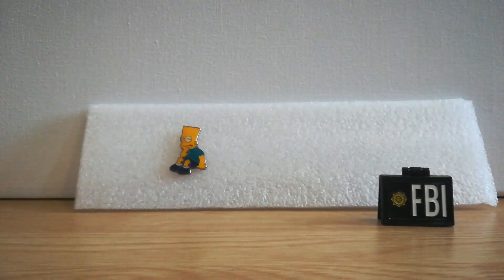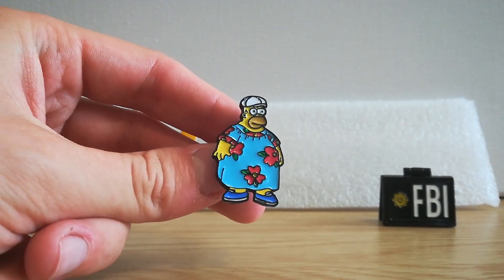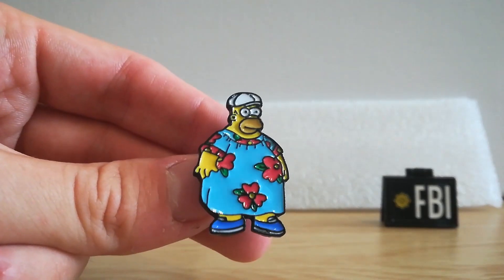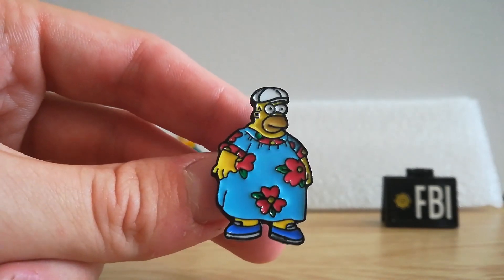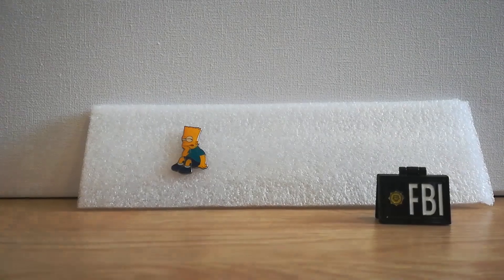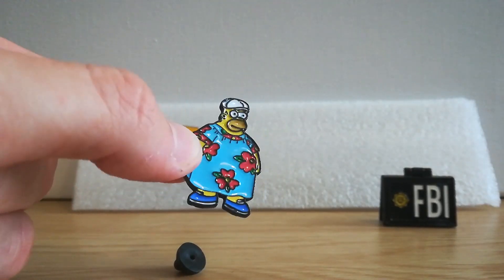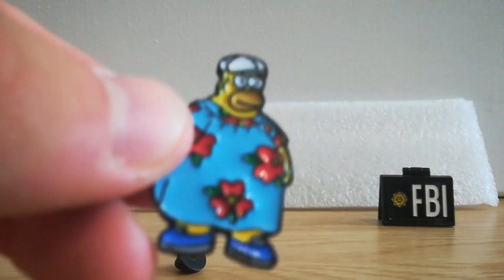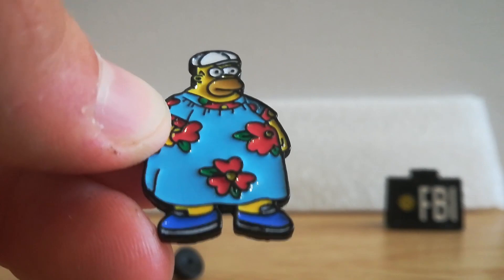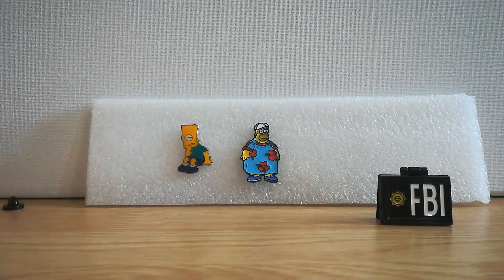I ended up getting four, so hopefully they all turn out okay. Next one — yes, it's fat Homer from 'King Size Homer,' one of my favorite episodes. Look at him in his muumuu! 'I don't want to look stupid, just give me the muumuu.' There he is with his flowers and his fat guy hat. There's a lot of detail for the size of it — tiny but you get all the facial features and the flowers. Really nice.